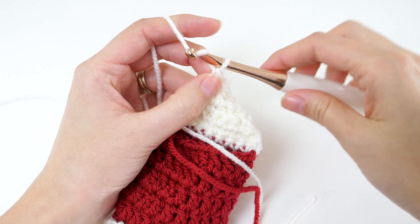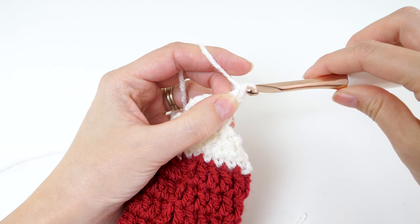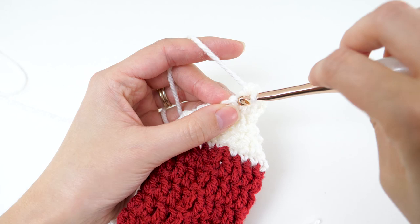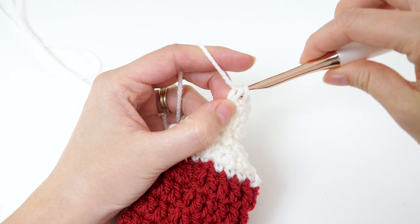For row 7, chain 1 and turn your work. Make 2 single crochets in the first stitch, one single crochet in each of the next 2 stitches, and then 2 single crochets in the last. That'll bring you up to 6 stitches.